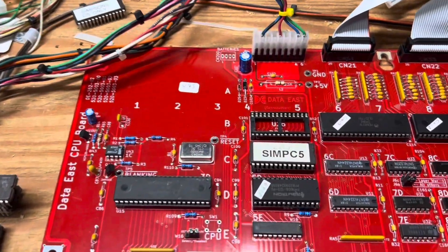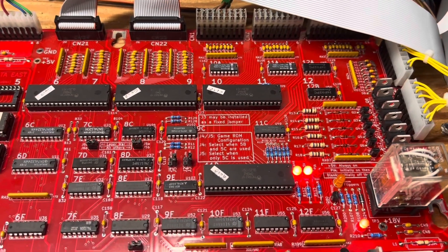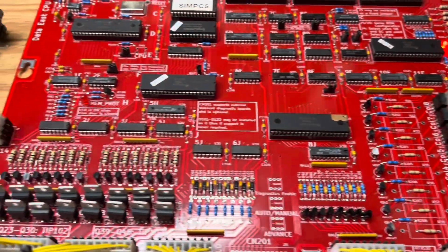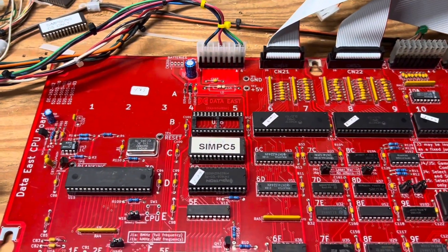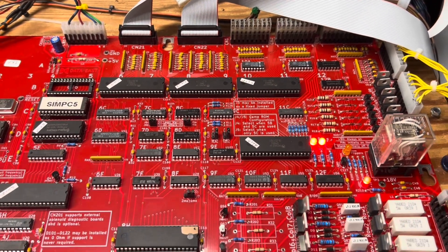One of them that Victor has reproduced is this Data East. This is a Rev3 CPU and it will work with all Data East games from the very first Laser War all the way to the very last, and probably including some Sega games that use this MPU board also. In fact, I'm positive of that because Sega Batman Forever uses this board.